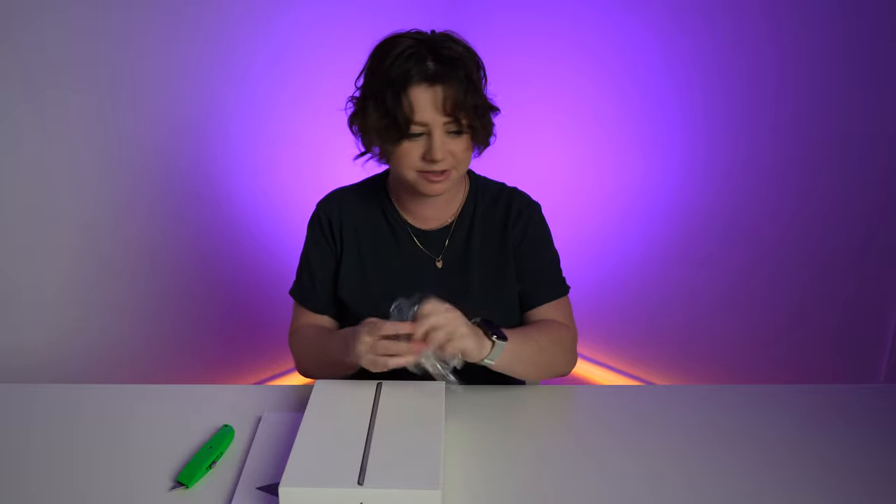Plastic wrap is gone on the iPhone 13, which is a vibe, but you still got it on this thing. Let's get rid of that. By the way, this is the space grey one. Here we go.